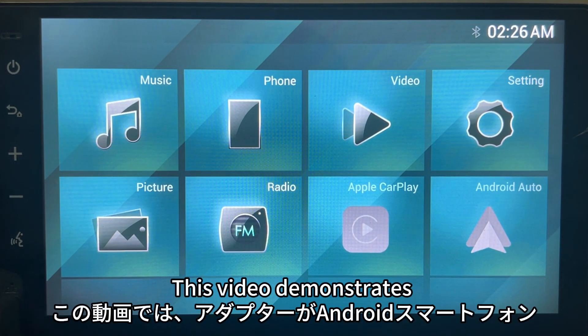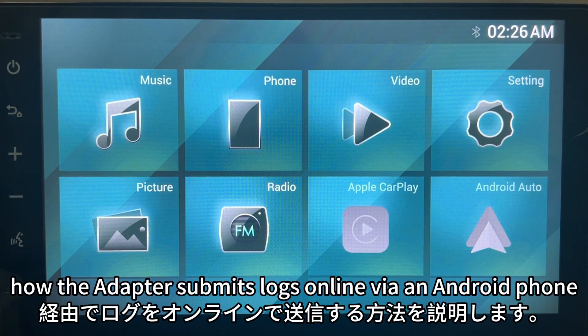Hello everyone. This video demonstrates how the adapter submits logs online via an Android phone.